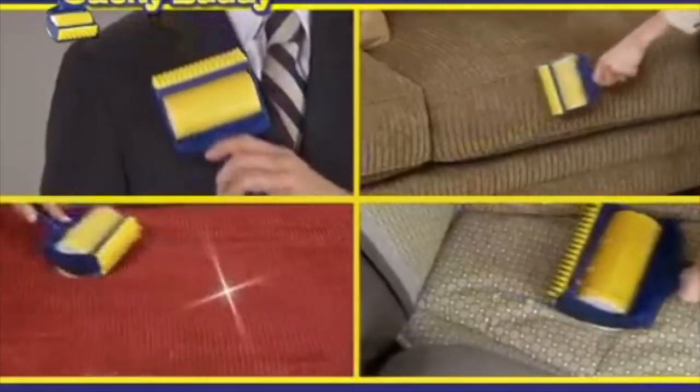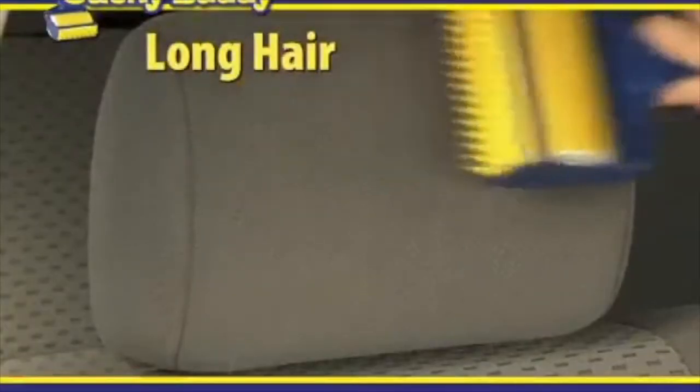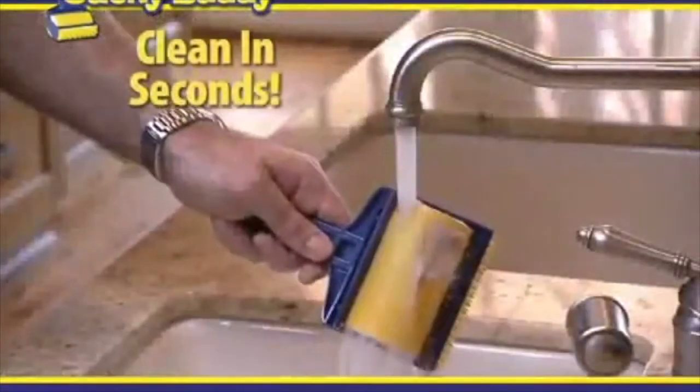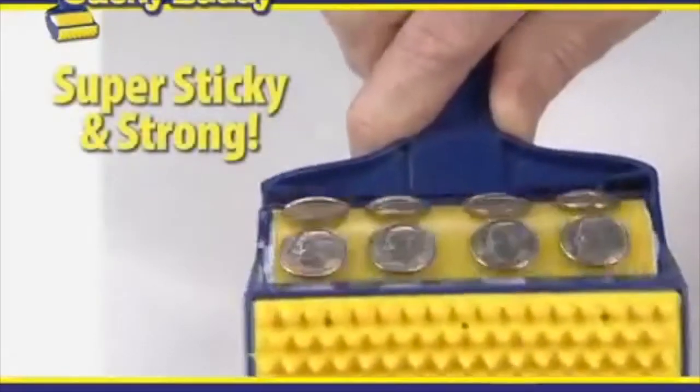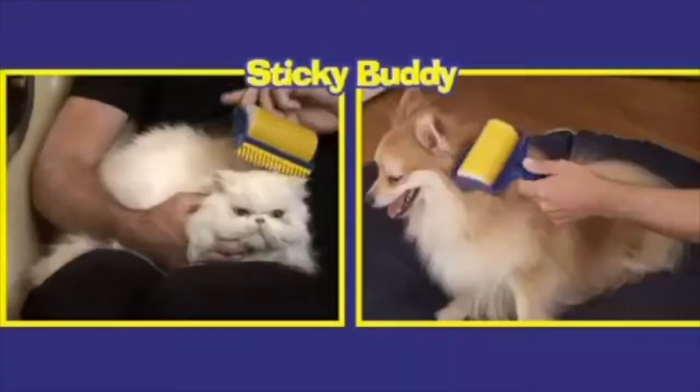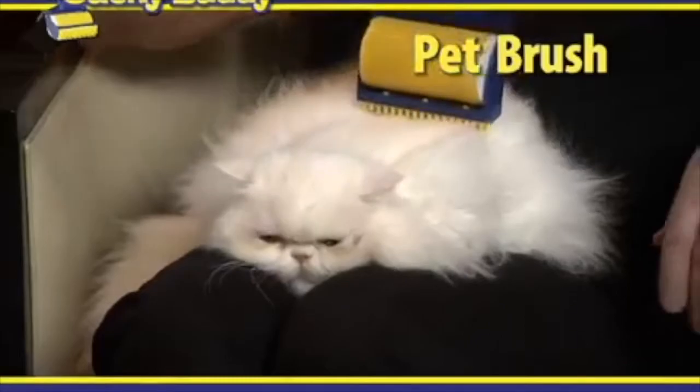Clothes, couches, comforters, or car seats — keep your interior looking new and say goodbye to crumbs on the car seat. Then just wash it, dry it, and it's super sticky and strong all over again, saving you money. For litter boxes it's a must, and cats and dogs will love you even more if you use it as a pet brush.